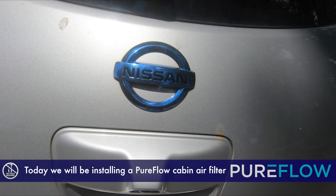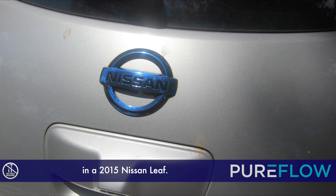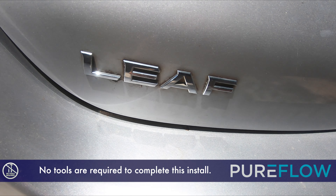Today we will be installing a PureFlow cabin air filter in a 2015 Nissan LEAF. No tools are required to complete this install.